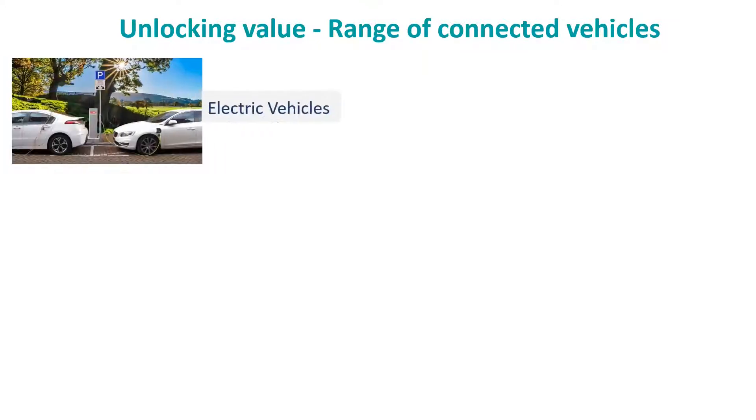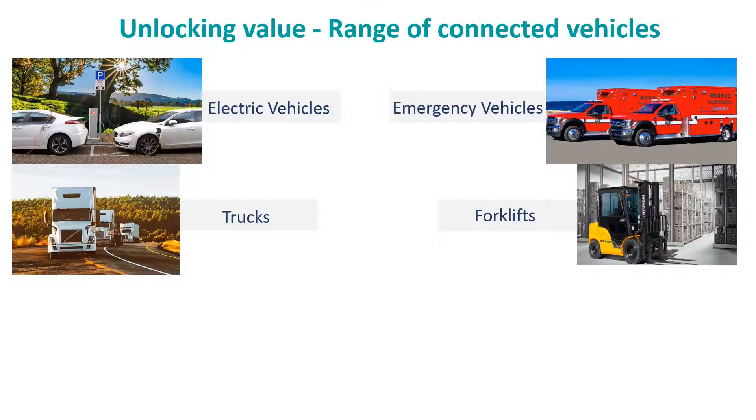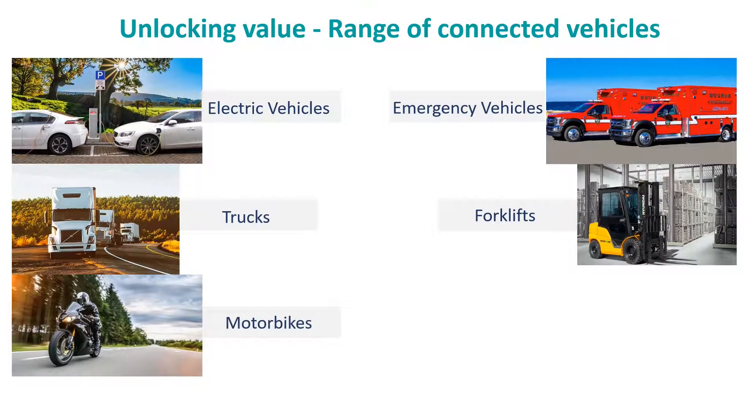As a gateway between the vehicle and the cloud, the telematics unit powers innovative diagnostic use cases across a range of connected vehicles.